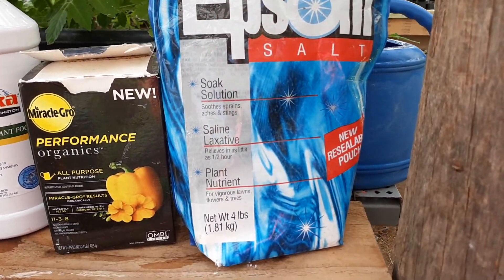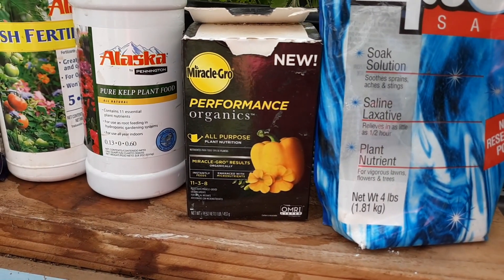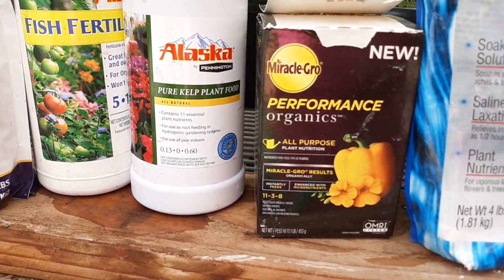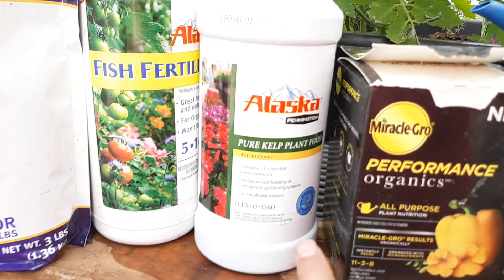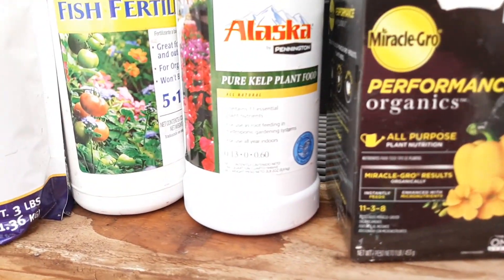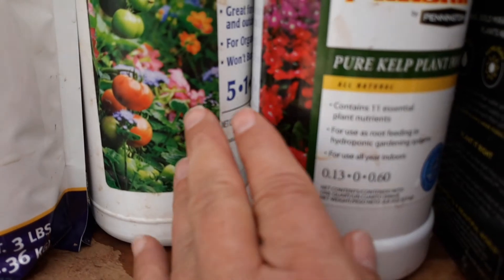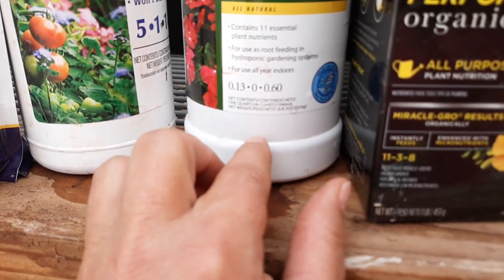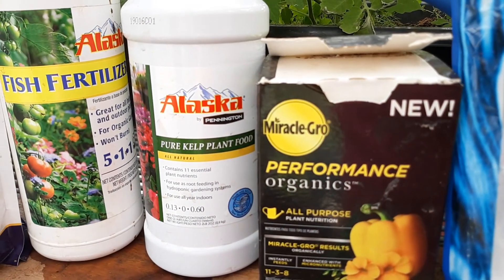Also, if you want your plants to be super green, just put a little Epsom salts on there and that'll green them up. This year I added the Miracle Grow Organics, and I've also been using kelp and fish fertilizer for quite a while now. But as you can see, they're very low in phosphorus — they've only got like one here, zero here, and three here — so I wasn't getting as many blooms on everything as I wanted.